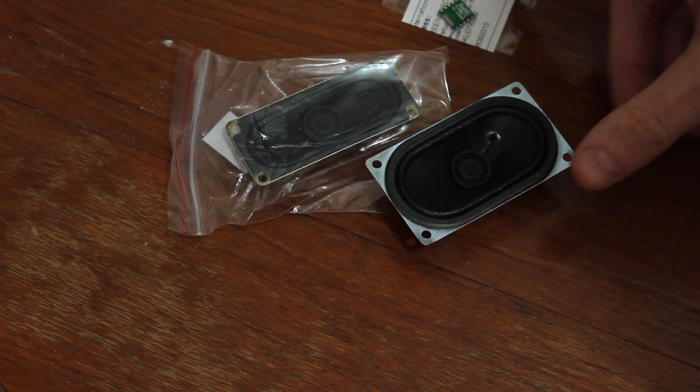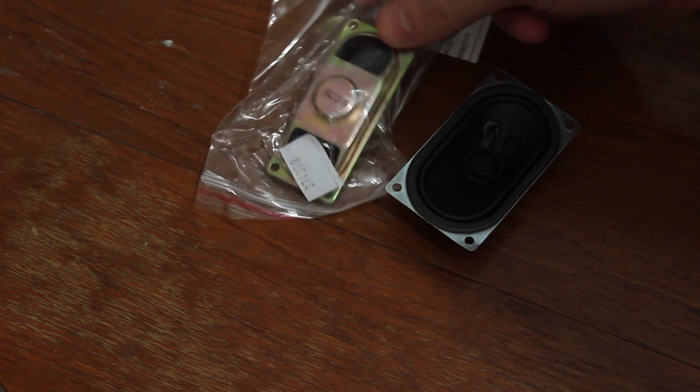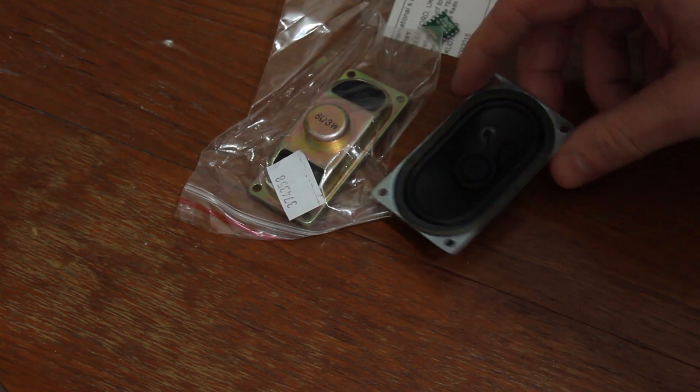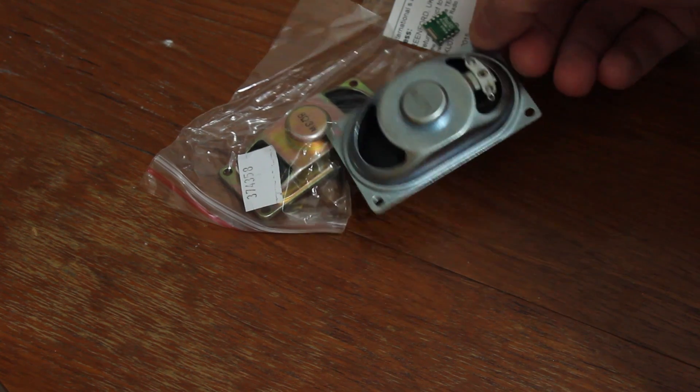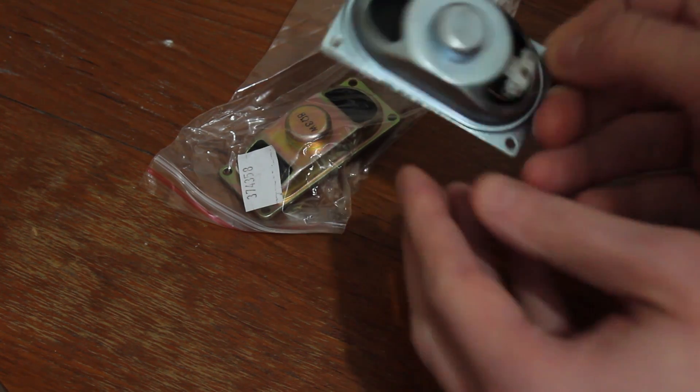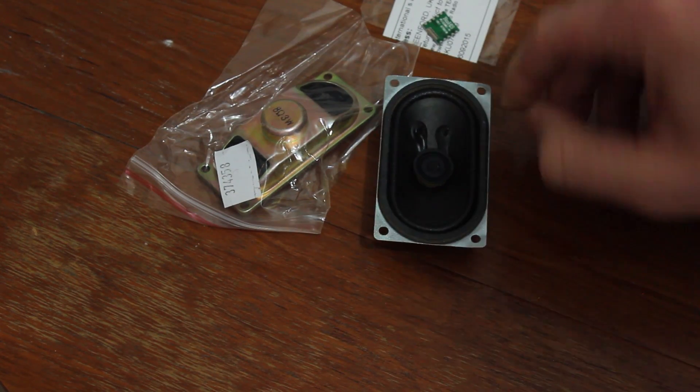To go along with it, I picked up a couple of speakers so we can listen to the audio coming out. They're not the same, because I just want to see which ones are going to work out better. I think they'll sound reasonably similar - one's a 3 watt speaker and this one appears to be another 3 watt speaker, but one's larger than the other so we're going to see what they sound like.